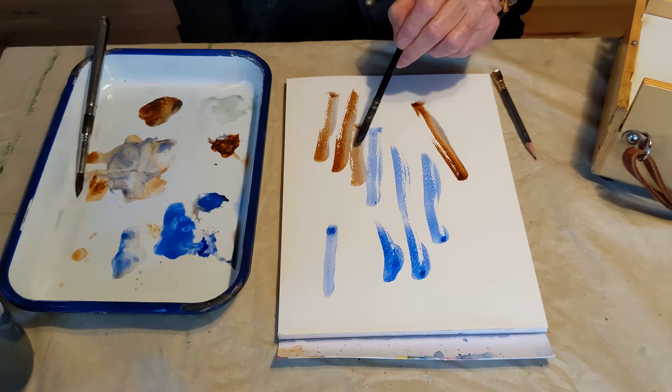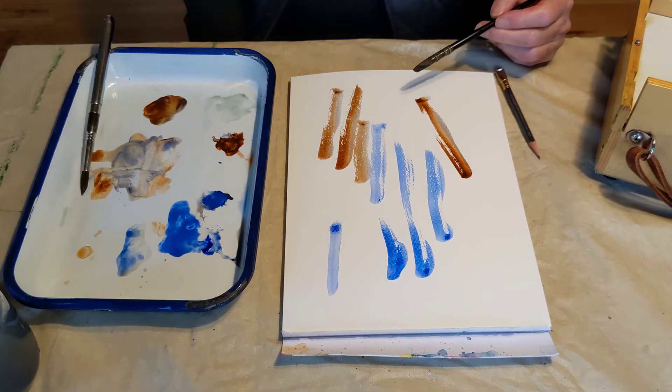It works really well. You can see the little bits of white paper showing through there — that makes that paint stroke sparkle a little bit.